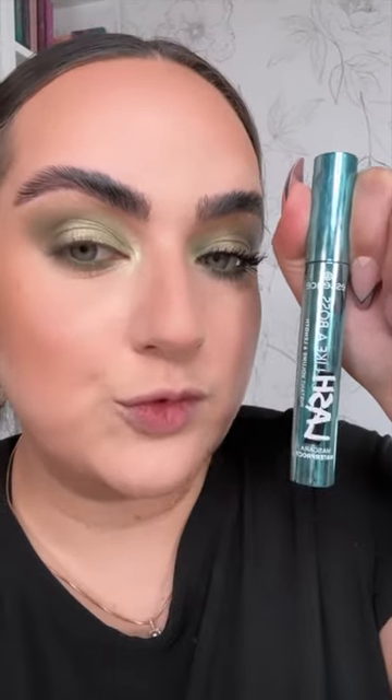The new Lash Like a Boss mascara from Essence — I got the waterproof version — is fantastic. This is not even my good lash; this is my good lash, so I'm gonna put it here in a second.